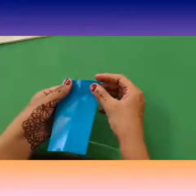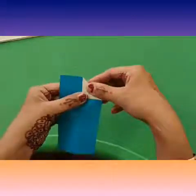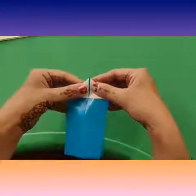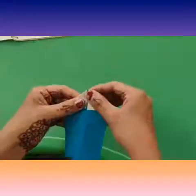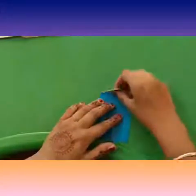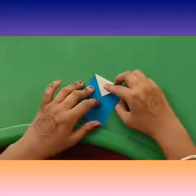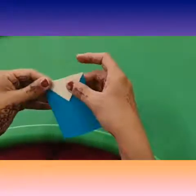Open it and fold the corners like this. Again fold the upper triangle like this. Kids, be very careful and do it very properly.